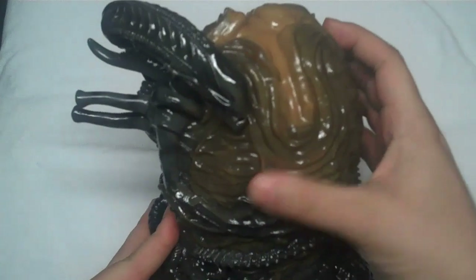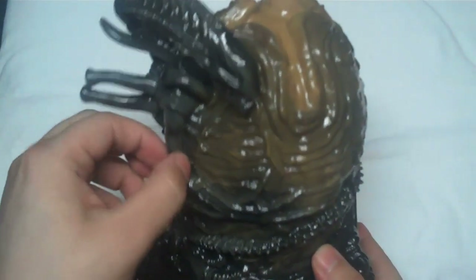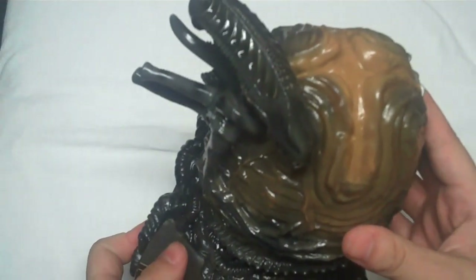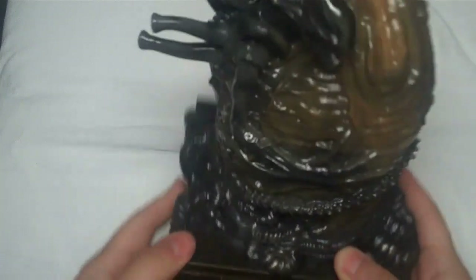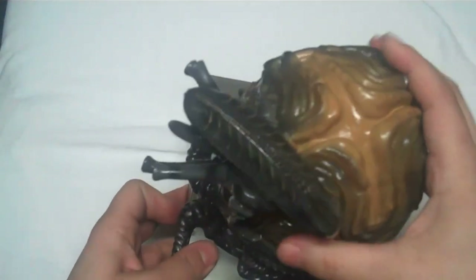First of all, it's a mushy rubbery type of substance — it's not plastic. Even the Alien figure kind of has a rubbery feel to it. The Alien design itself interestingly blends into the egg, which is kind of cool. I'm not sure what it's supposed to represent in terms of the movies, and of course anyone who's watched the movies knows the Alien is significantly larger than the eggs.